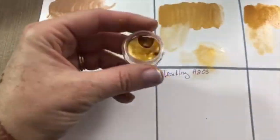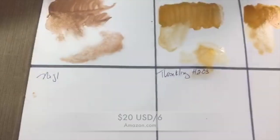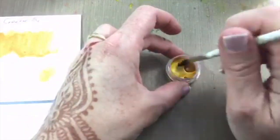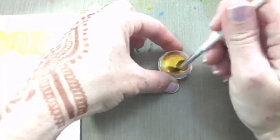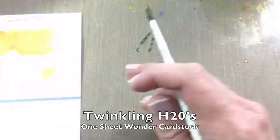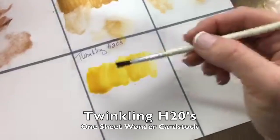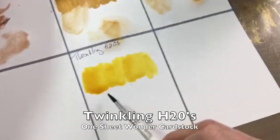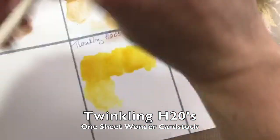Now let's look at the Twinkling H2O's. These are what we consider a hard pan — a hard little cake — and you need to add water and give it time to soften up and actually become paint. It's most like a traditional watercolor in my mind, meaning it has a lot of color to it with just a light mica shimmer over the top, so you won't see that heavy metallic gouache or acrylic look.